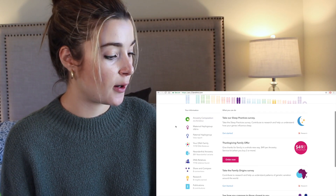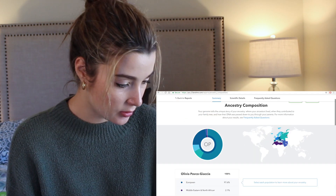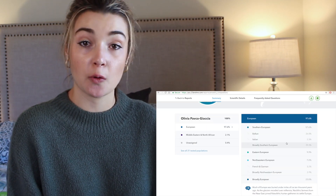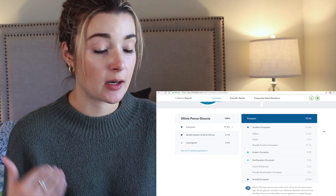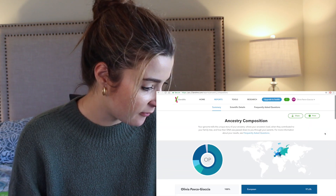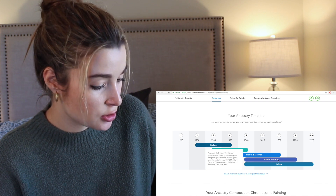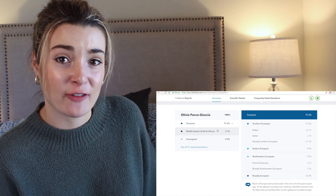Okay, here we go. This is what it looks like when you pull it up. On the side there's a bar with your information. First thing: ancestry composition. They have a little map showing where everything's from, and I can select each population to learn more. A little background about me — my dad's side of the family is mostly from Italy, and I always sort of self-identified as Italian. But it's saying the majority of my ethnic heritage is Balkan. I also have a more distant ancestor that's Eastern European, French, German... and Middle Eastern. Oh my gosh, I'm 2.1% Middle Eastern and North African!